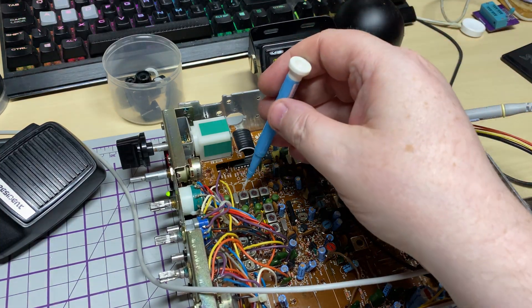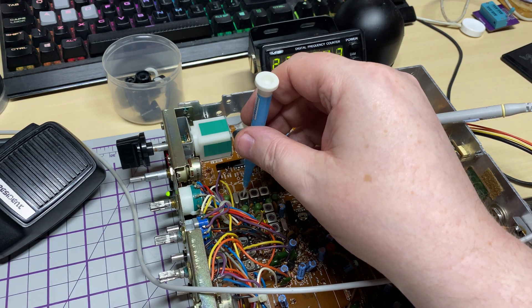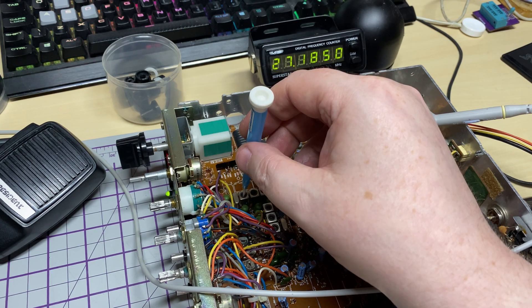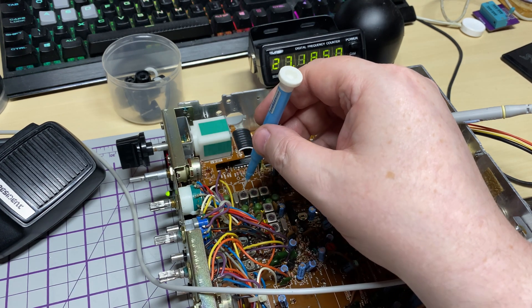We've got it plugged in and hooked up and it is working. Now this frequency counter isn't meant to be anything particularly accurate — it's just there for reference. I'm checking that it is working and that the offsets are working correctly, and then we will align the radio properly.